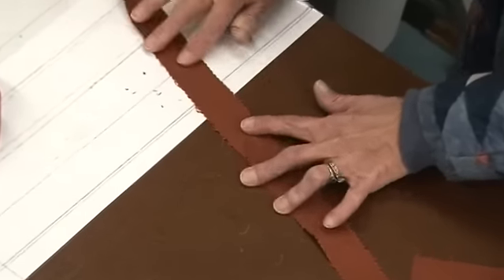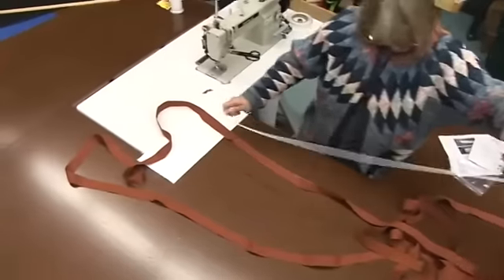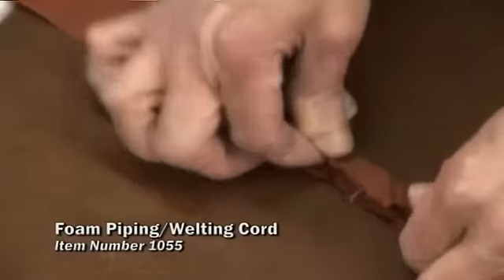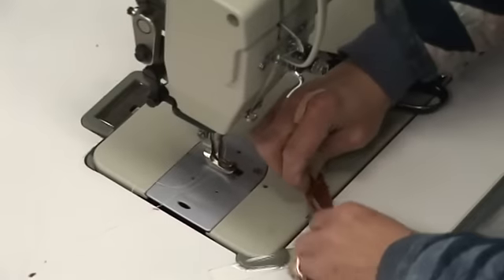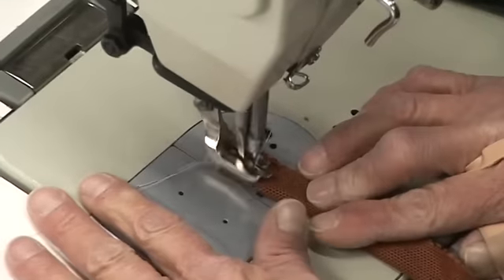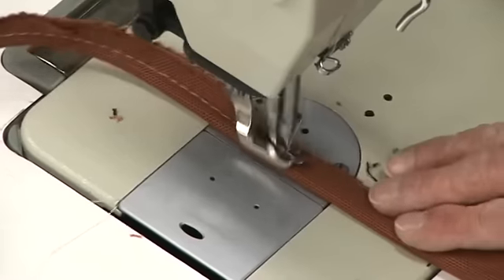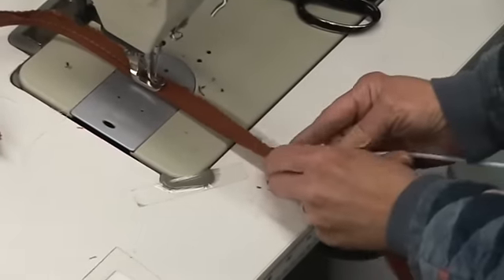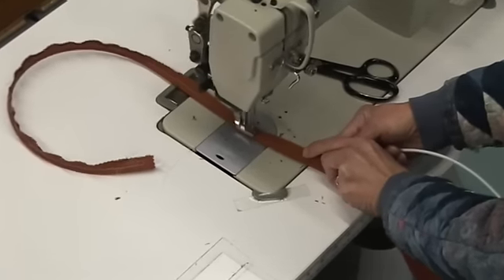Now we'll simply take our piping and sew it in place. This piping can be purchased at Sailrite — it's very inexpensive. Sailrite also sells prefabricated piping, but colors are limited on the prefabricated piping, so you may still want to make your own. The piping we're sewing here will result in a tail that's approximately a half inch in width. When feeding this piping strip into the sewing machine, try carefully to line up the edges so that the width of the tail is exactly the same along its entire length.